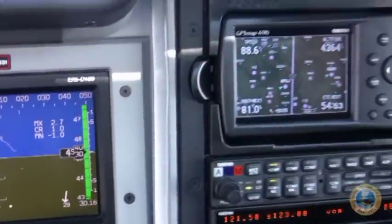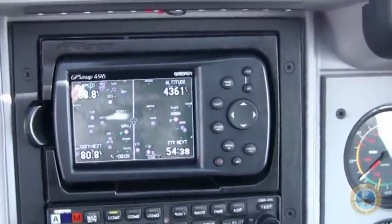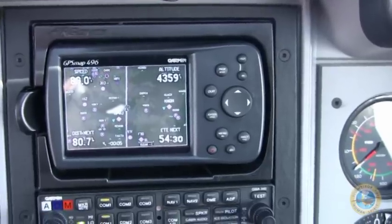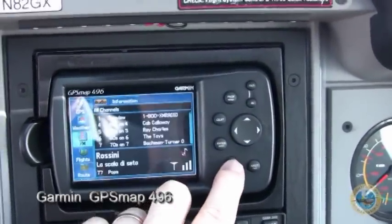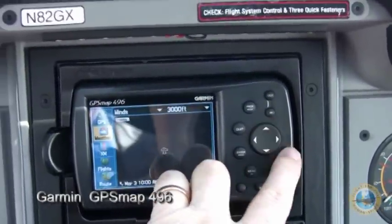Some of the other equipment included in this package is the Garmin 496. I really like this piece of equipment — it has everything that you need from a navigational viewpoint. It also has XM radio and XM weather.